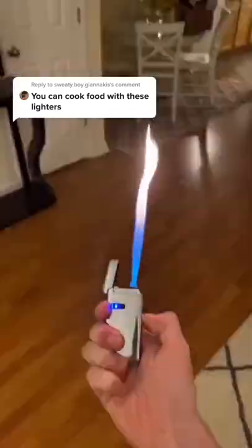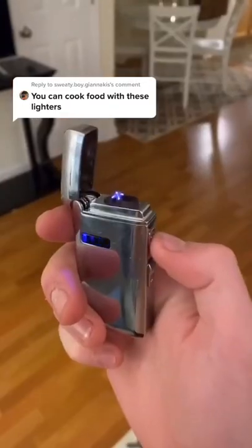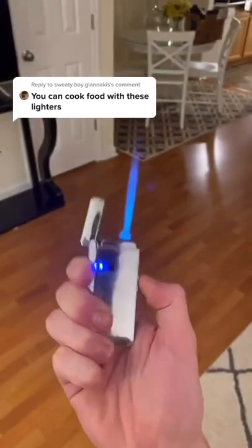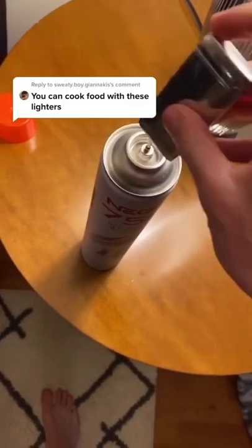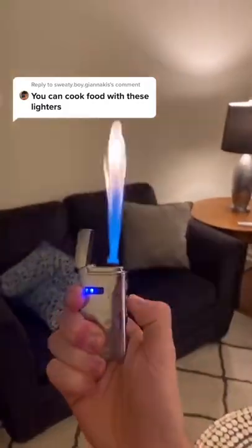The best part is it's half electric and the other half is gas. If it ever gets low on gas, to refill it, it's fast and easy — butane only costs a few bucks. You're just gonna go like this. What would you cook with this?